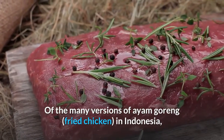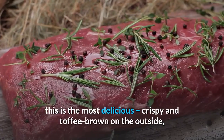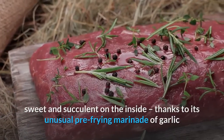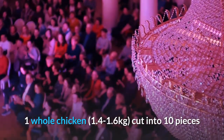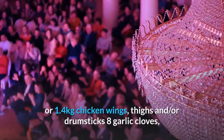Indonesian garlic fried chicken: of the many versions of ayam goreng (fried chicken) in Indonesia, this is the most delicious — crispy and toffee-brown on the outside, sweet and succulent on the inside, thanks to its unusual pre-frying marinade of garlic and palm vinegar. Serves four. One whole chicken (1.4–1.6kg) cut into 10 pieces, or 1.4kg chicken wings, thighs and/or drumsticks.